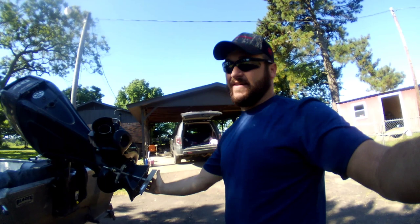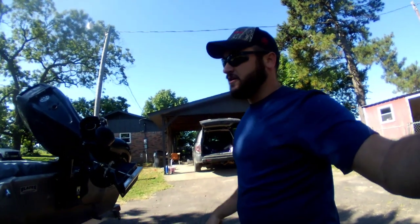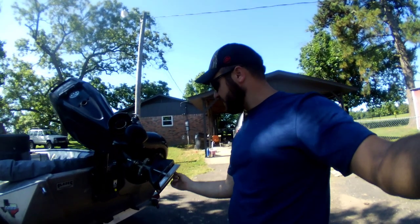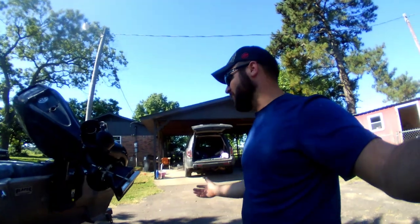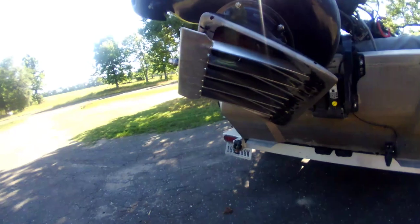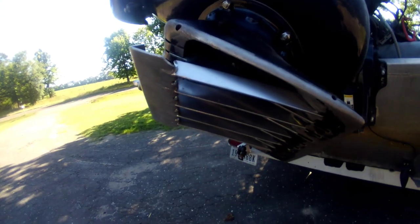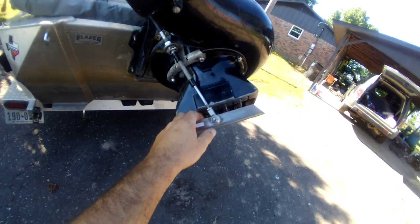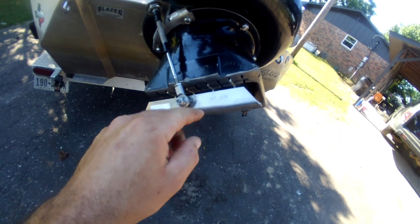I've had this thing a little over a year and I've put a lot of hours on the boat — definitely more than the typical person — and I don't drive light. I go where it feels like I should be able to go. I just want to show you the shape this thing is still in after everything I've hit and ran over. The newer rock ejectors travel down about an inch further than this one, which is probably beneficial but not even necessary.